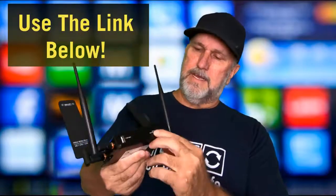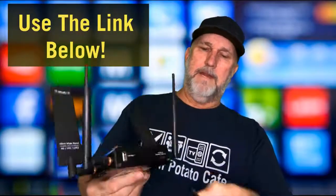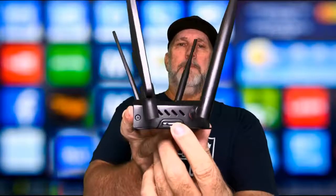Let me go real quick over what a Mofi router is. This is an enterprise class router. These antennas pick up and shoot out your signal - this is for bringing in the indoor signal. It has a slot where you can put an actual SD card, a USB mount you can use as a file server or print server. Right here is where you put your SIM card.